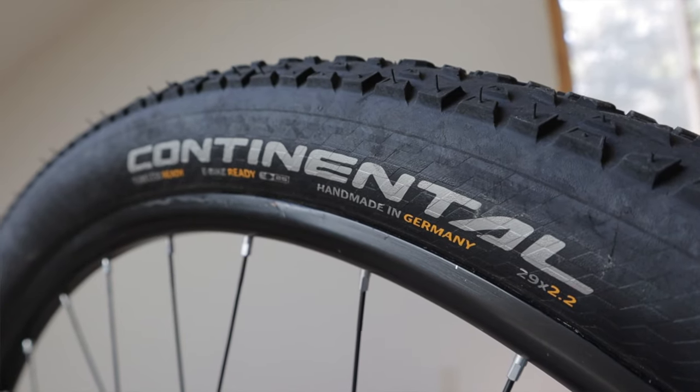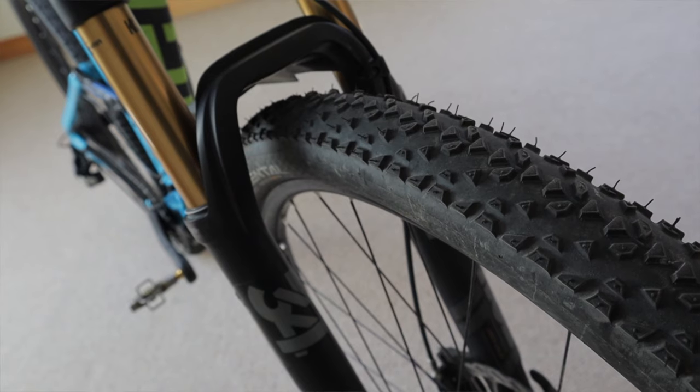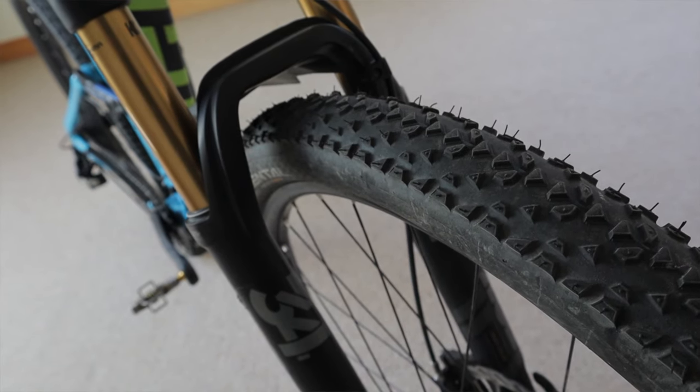I switched out my beefier everyday tires for Continental Race King 2.2s, which normally live on my Salsa Cutthroat. I set them up tubeless with Orange Seal. These tires are light, have minimal rolling resistance, but still offer great traction — I use the exact same tire on the Tour Divide so I'm pretty intimate with them. Since the ride was mostly gravel with a little pavement, I set tire pressure a bit higher than normal: 28 psi in the front and 30 in the back.